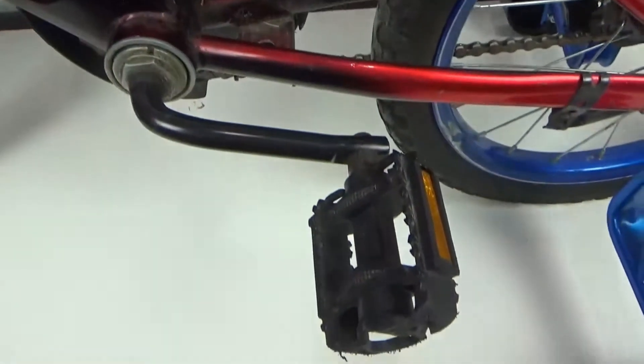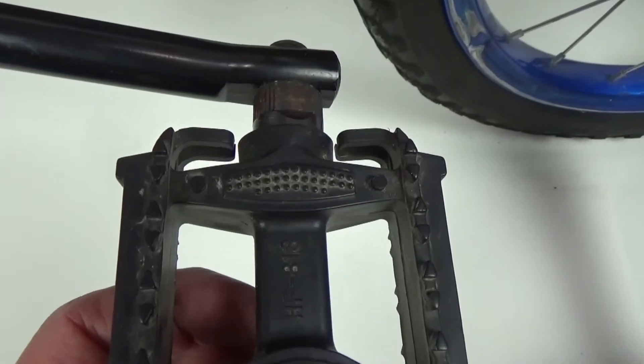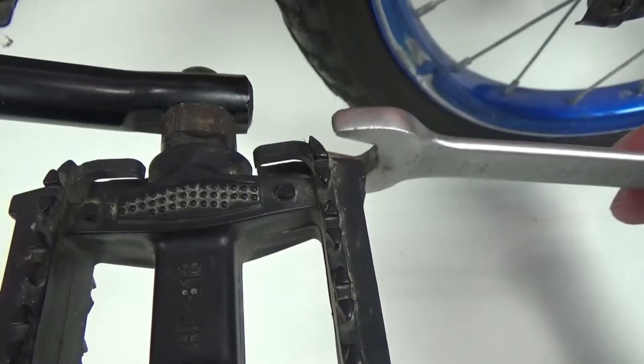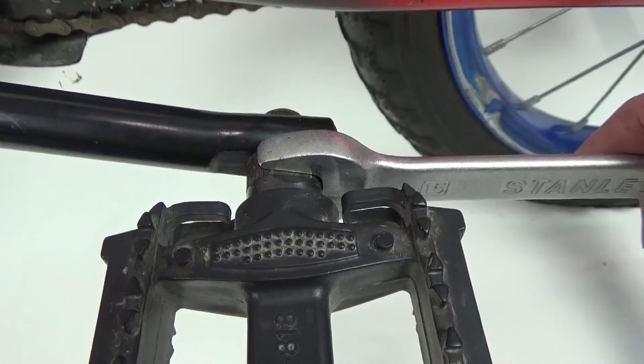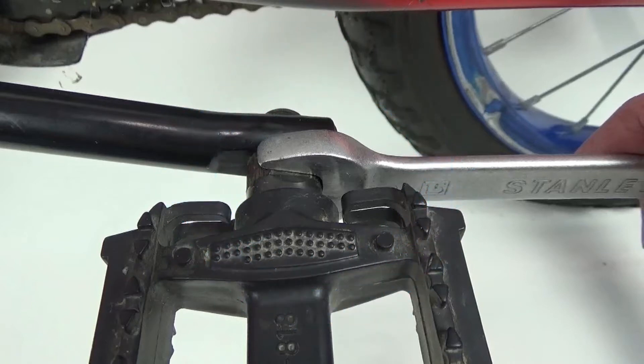We're going to start on the left side of the bike — the side opposite where the chain is — and remove the pedal. To do that we need the 15 millimeter wrench, placed over the end of the pedal. The old saying is righty-tighty, lefty-loosey, but that doesn't hold true on the left pedal of a bike. To loosen this pedal, you have to turn it clockwise — so righty-loosey.